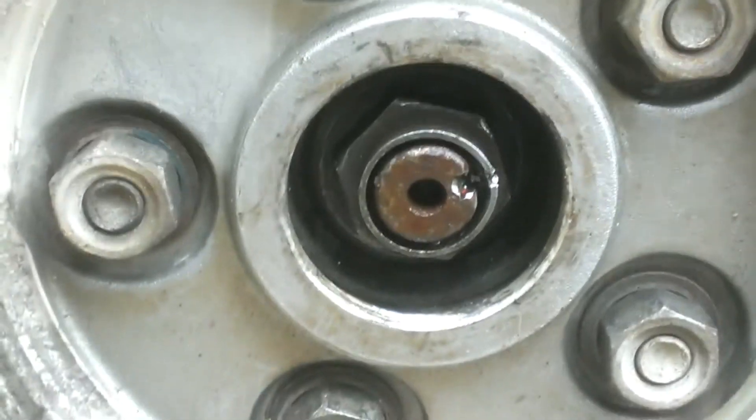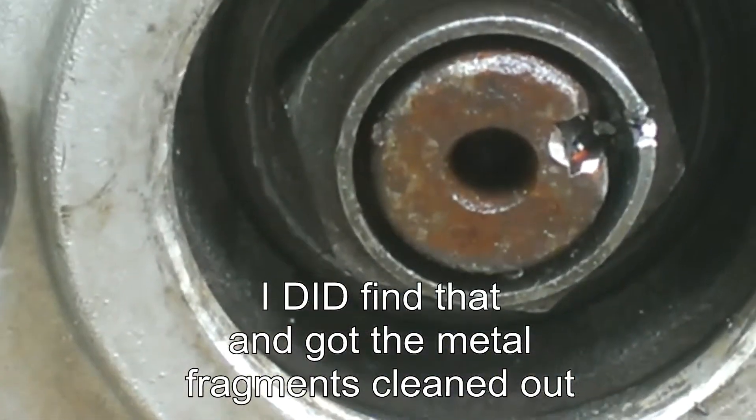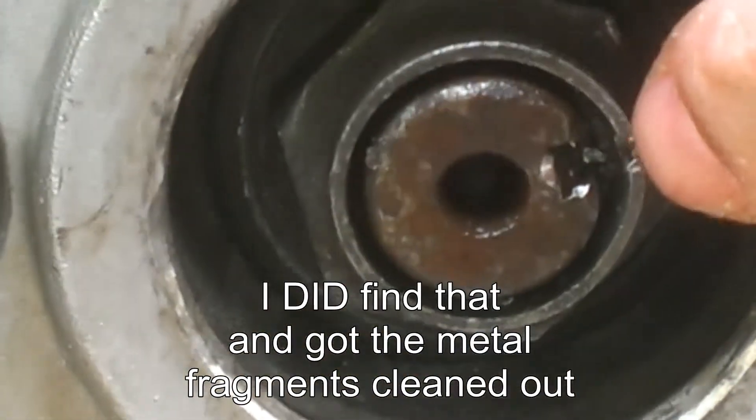I don't have a blade that's thin enough to get in there and get these little shaving things out.